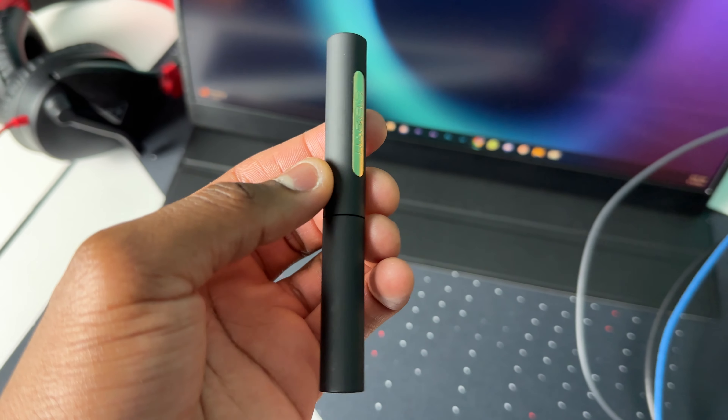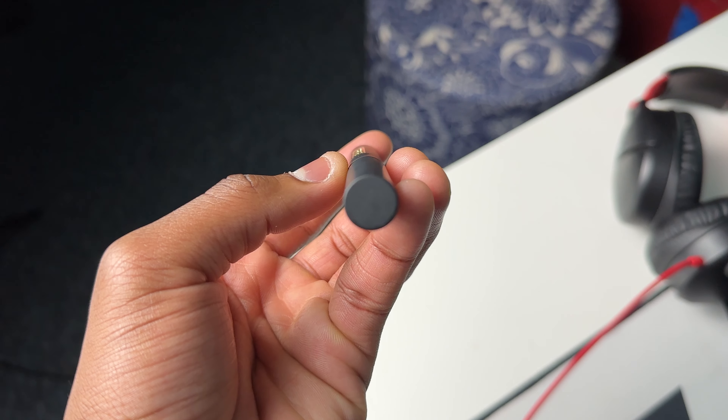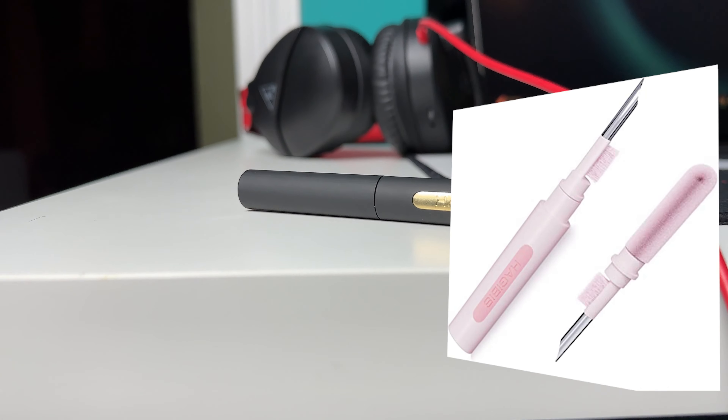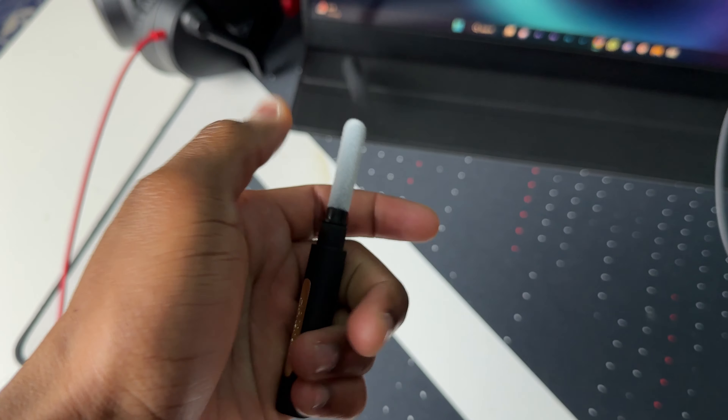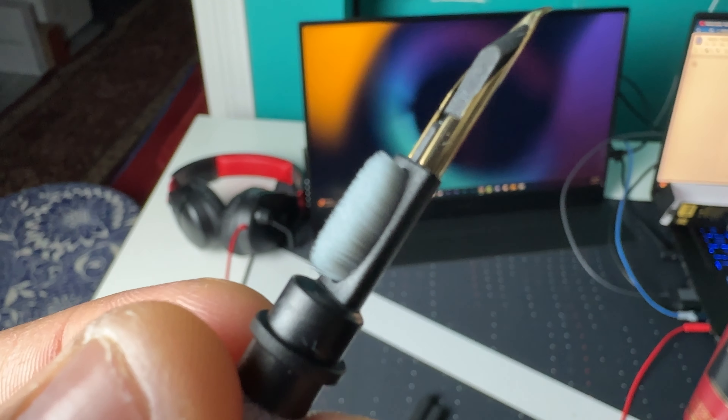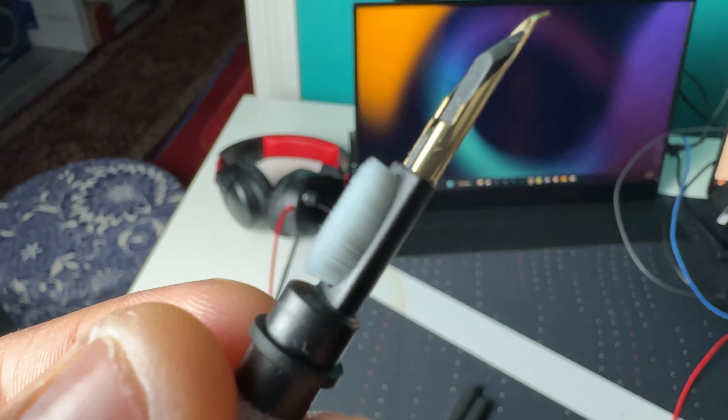Here we have the cleaning pen, which I got in black. They do have other color options such as white and pink. If we open the pen, we can see we have the pen holder, a flocking sponge, a high-density brush, a metal pen tip, and finally the pen cap.